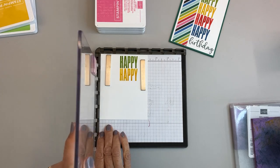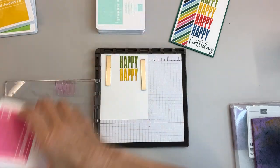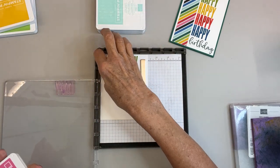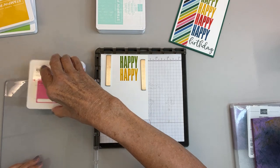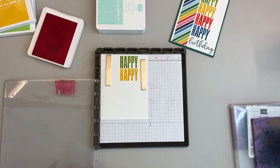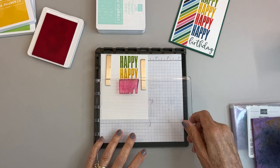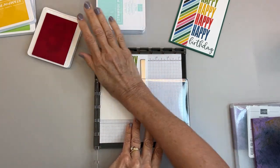Now we just lift it up and move it down another notch. As you can see, I have two empty notches right there where we've moved it so far. If I wanted to, I could go back and stamp over this with a different color ink and a different font — put maybe the birthday right through the happy. That would be cool.